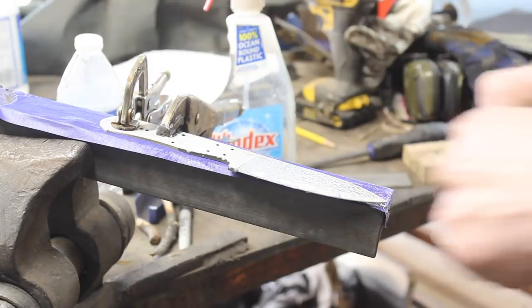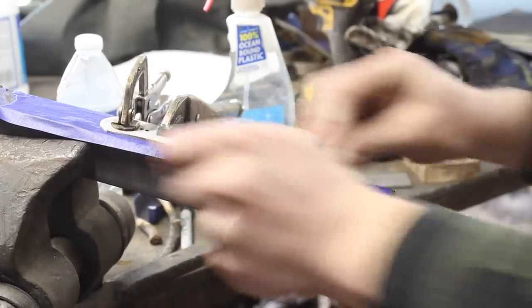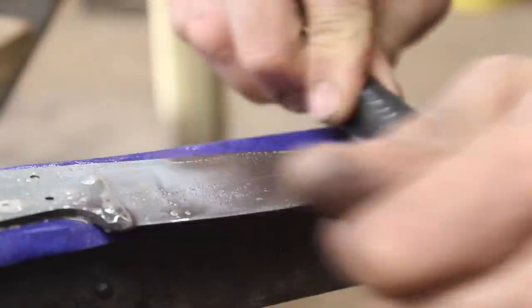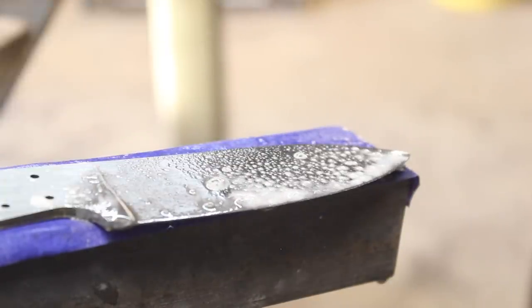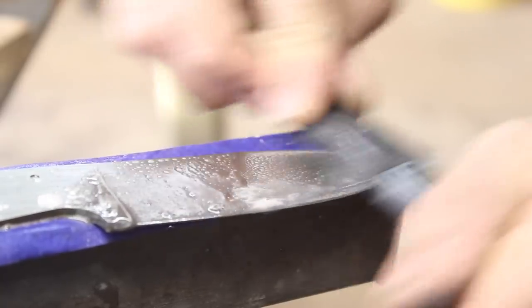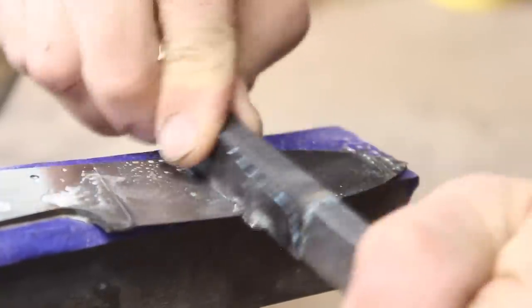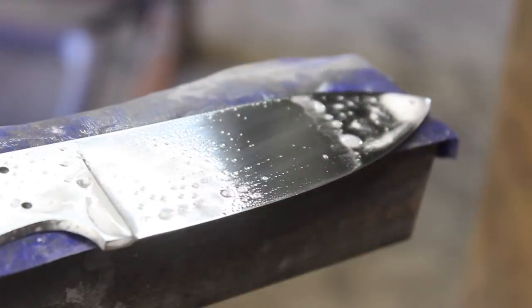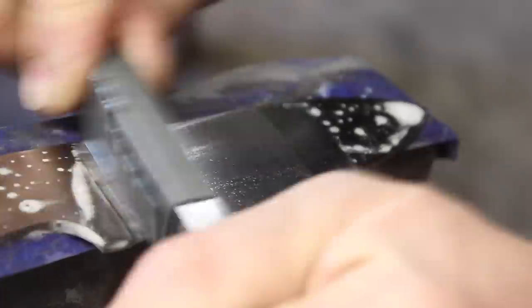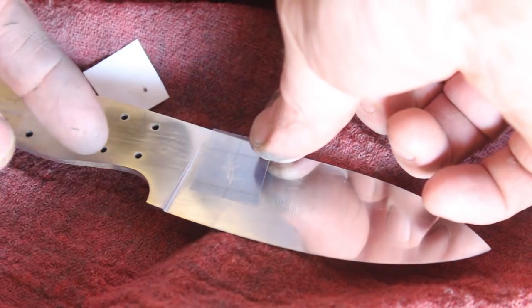Now it's time for hand sanding — not really my favorite part. I like to use Windex, but actually it's just straight ammonia that I refill it with. It helps the sandpaper cut and keeps it from building up with metal particles. The best sandpaper I've ever found is Norton brand Blue Ice — bar none, best out of at least half a dozen I've tried. I took it up to 1000 grit. It actually looks kind of polished — it's not polished, it's just sort of shiny.